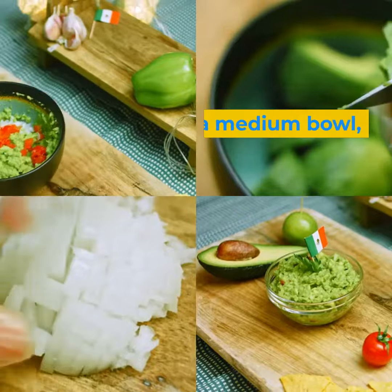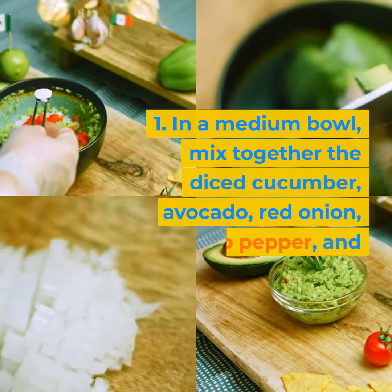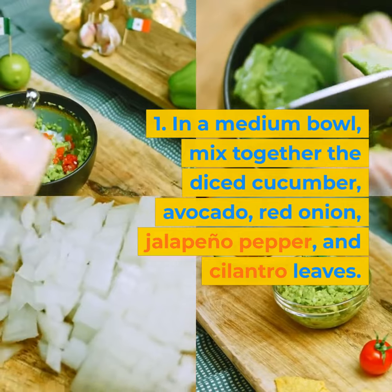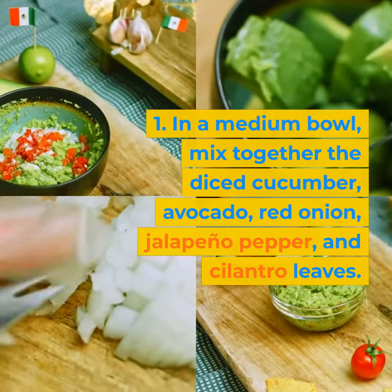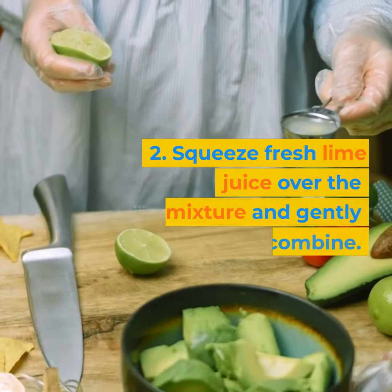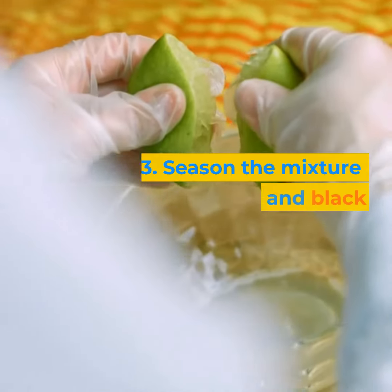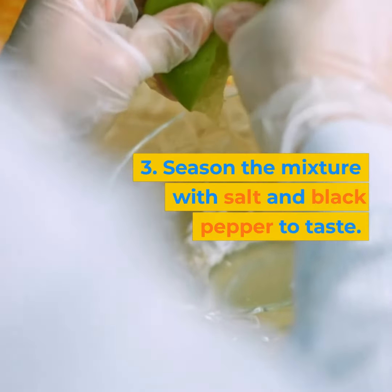Instructions. 1. In a medium bowl, mix together the diced cucumber, avocado, red onion, jalapeno pepper, and cilantro leaves. 2. Squeeze fresh lime juice over the mixture and gently toss to combine. 3. Season the mixture with salt and black pepper to taste.